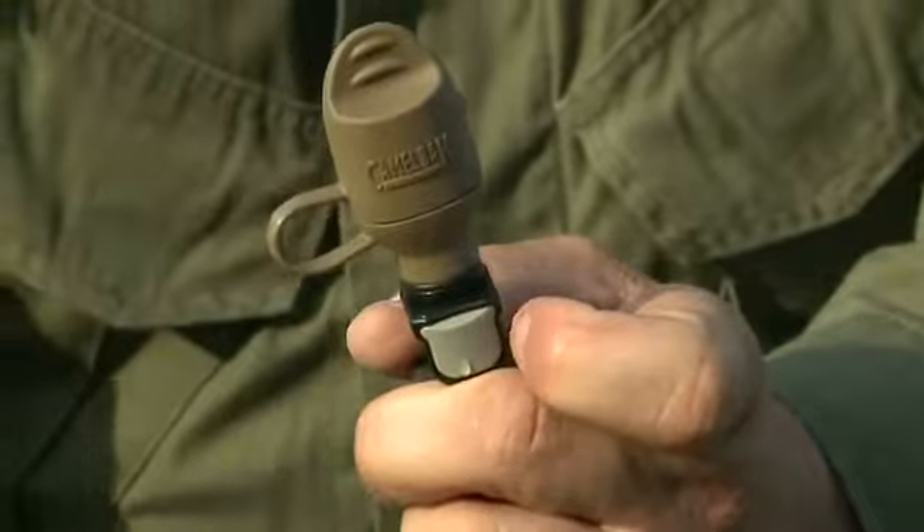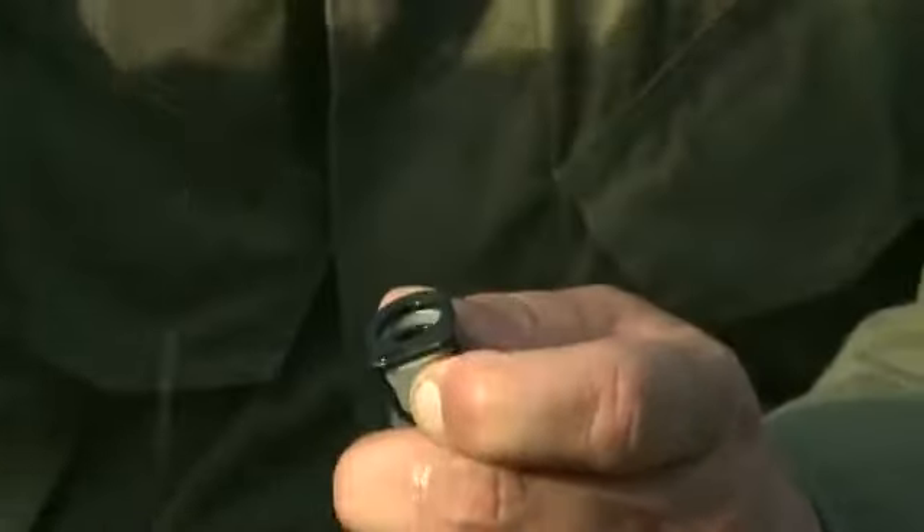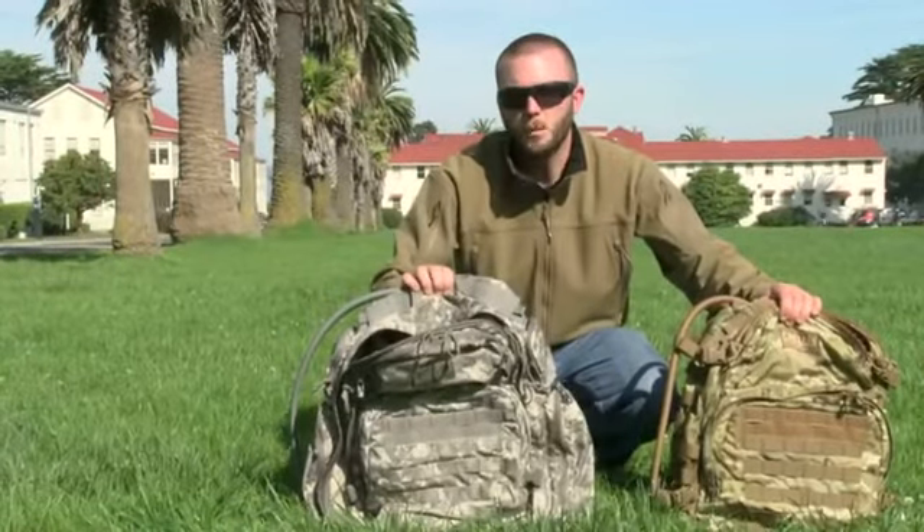All of this is covered under the Camelback "Got Your Back" lifetime guarantee — if we build it, we'll back it. That's the Motherlode and the BFM from Camelback Maximum Gear.